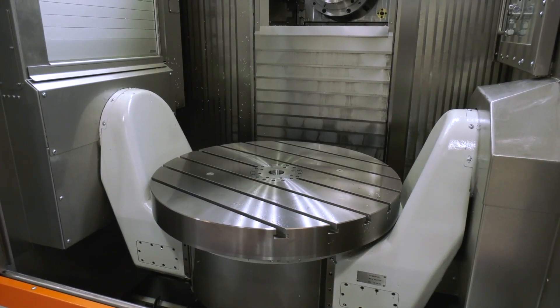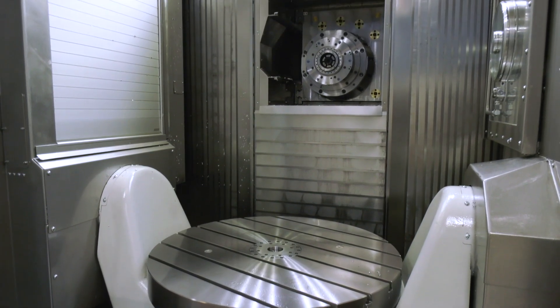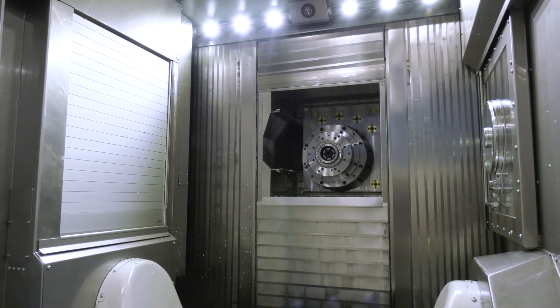With the nature of the table, it works horizontally, which allows for swarf evacuation. It's a very, very robust machine — the concept, the layout, the construction of the table and the spindle itself.